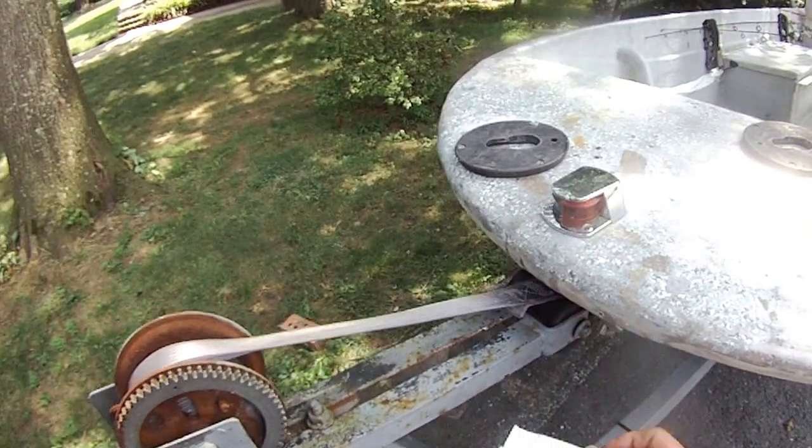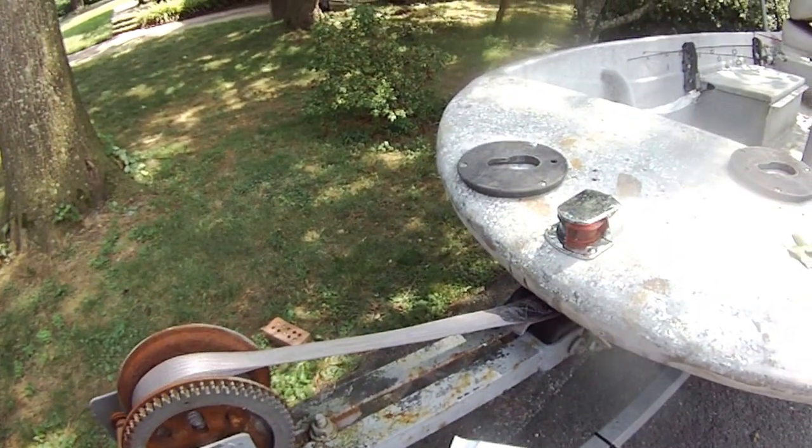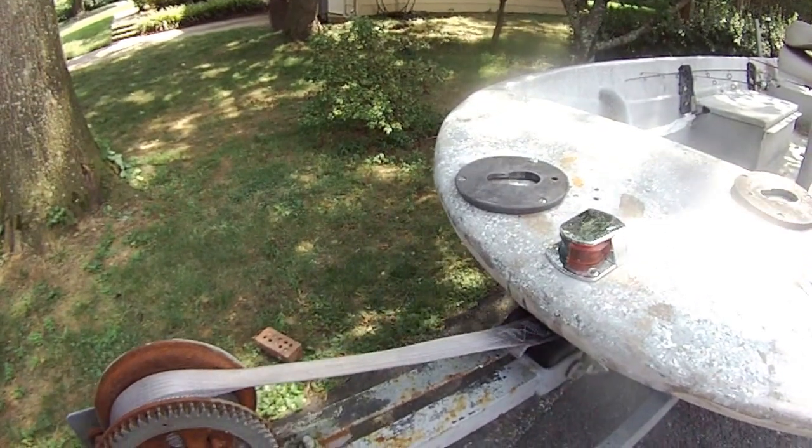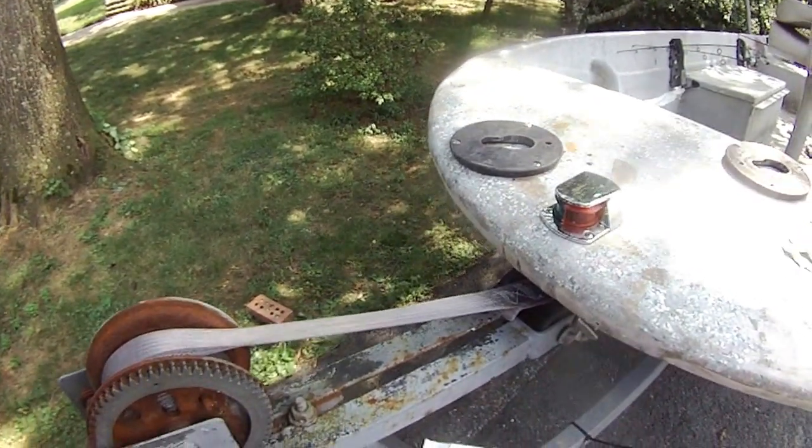I just went to West Marine and bought a three-inch bow stop roller, and it's only $8.99.